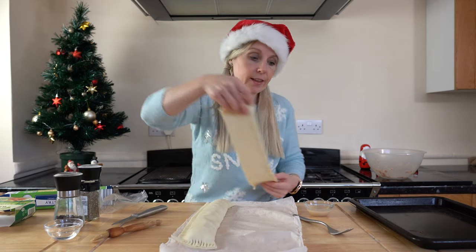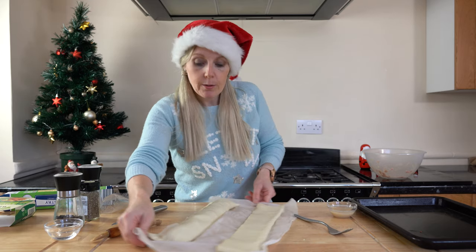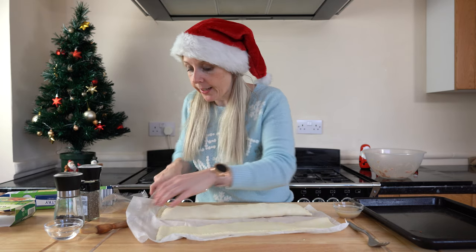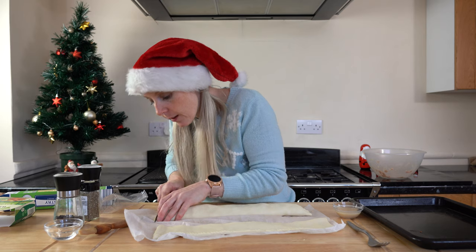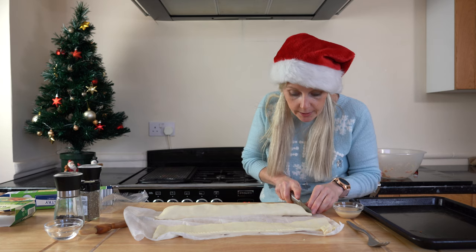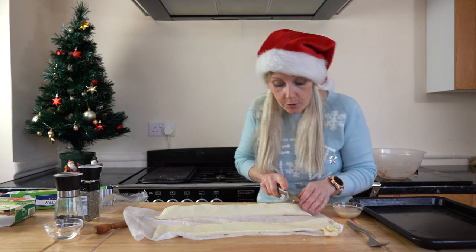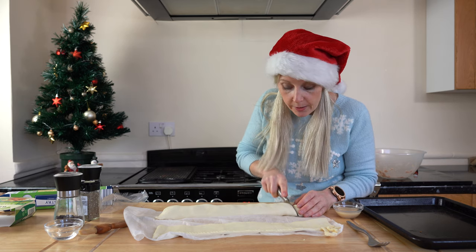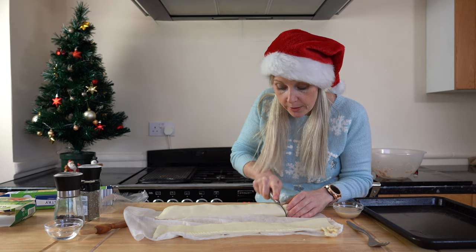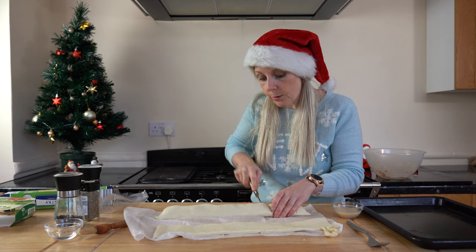I'm going to make something else out of that extra pastry. I'll trim the ends up a little bit as well — just give it a trim. Then I'm going to cut each one into sausage roll shapes, making sure we go all the way through. I want little mini sausage rolls for these.